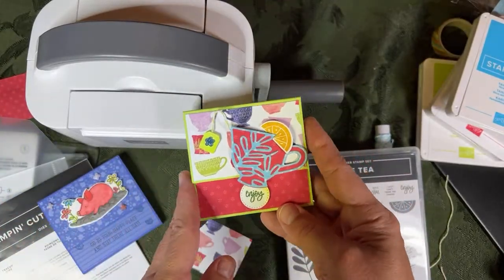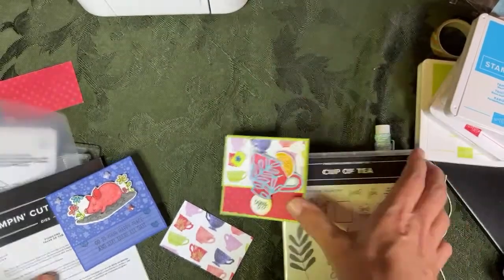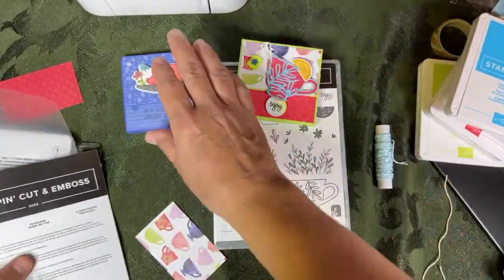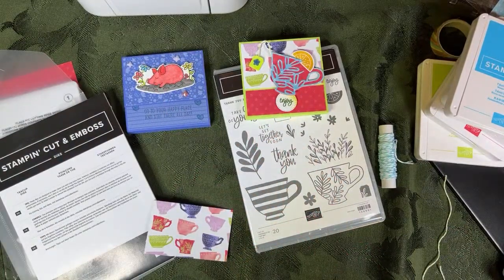That's her sample and that's what I'm going for. I'm going to use her measurements and everything. I thank my team members for helping me when I have a lot of projects to do in a series. They're actually helping me with my Cup of Tea bingo as well and creating some things.